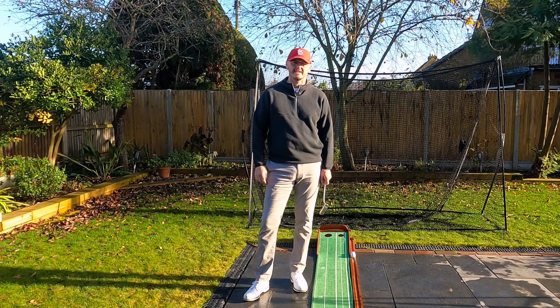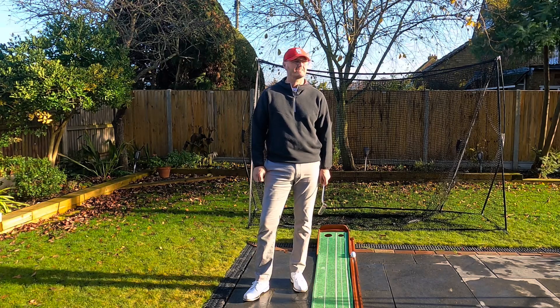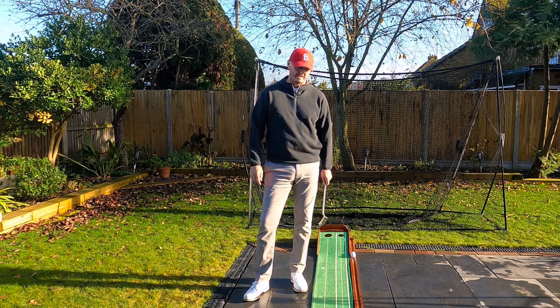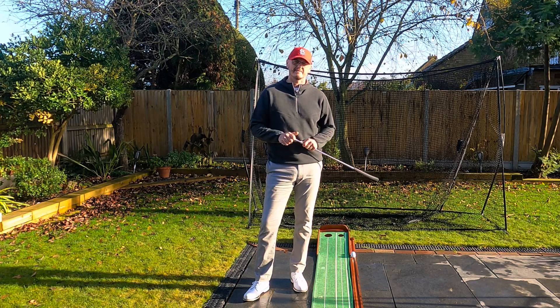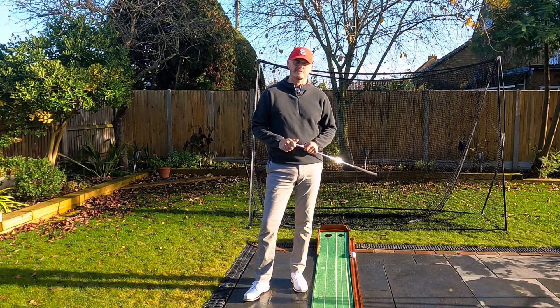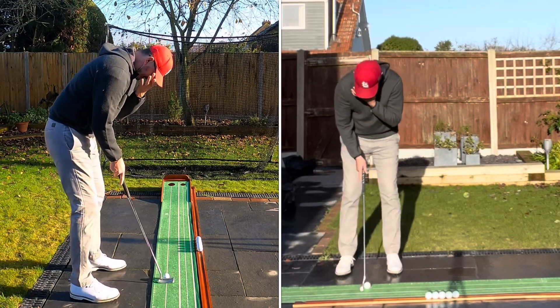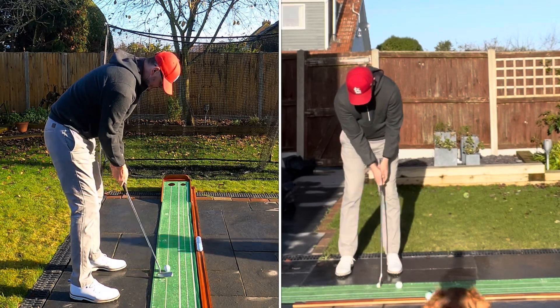Hi everyone, welcome back to the channel for another video. Thank you very much for joining me. My name is Warren Bennett. We've got Trev mooching around in the garden enjoying the sunshine. I've just had a swig of coffee and my glasses have got all steamed up — the joys of getting old!